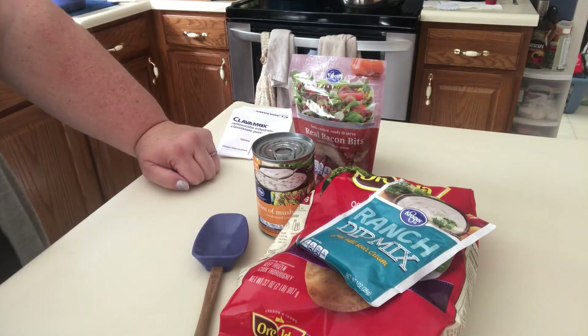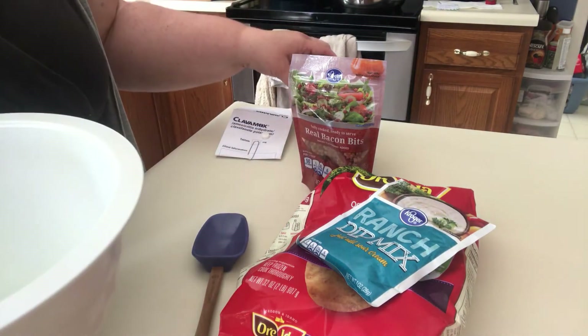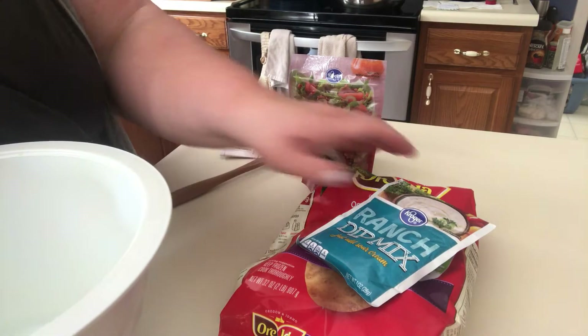I actually have three pounds going because I need a pound and a half for another meal, so I thought I'd just go ahead and brown it all at once.